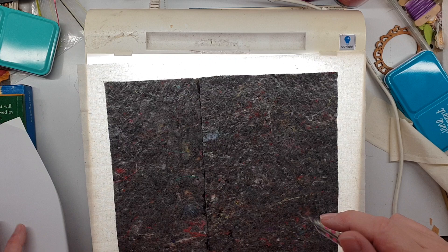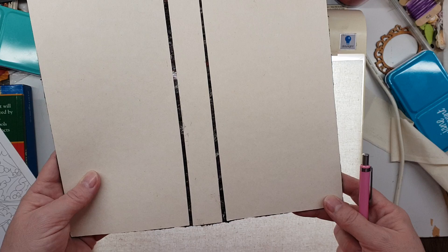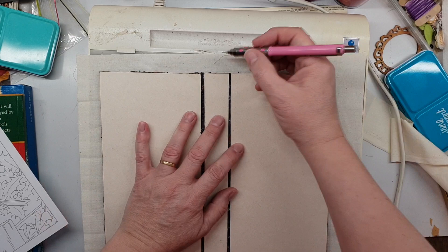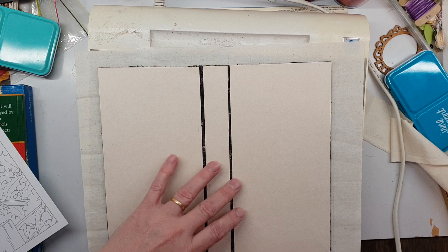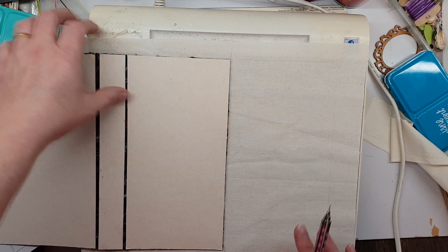Hi guys, Susanna Esdell here. I'm going to be showing you how I do some painting. This is for a traveler's notebook size. I've painted around it and made a bit of a mark on that side so I know to lightly paint within that line.